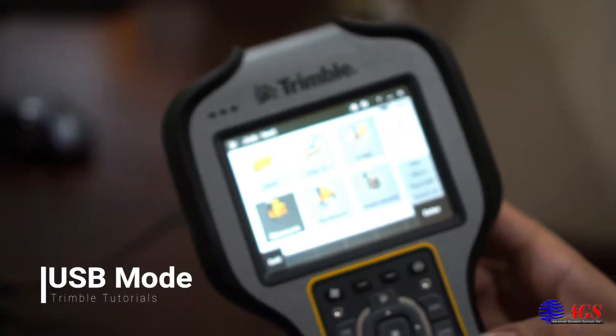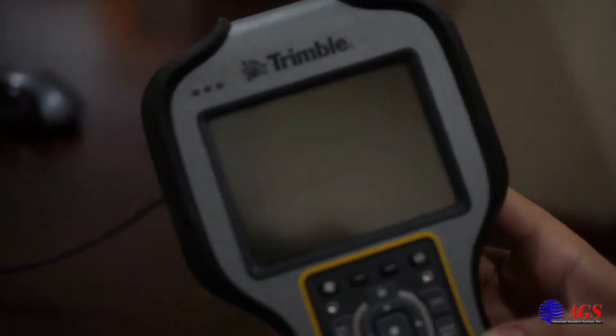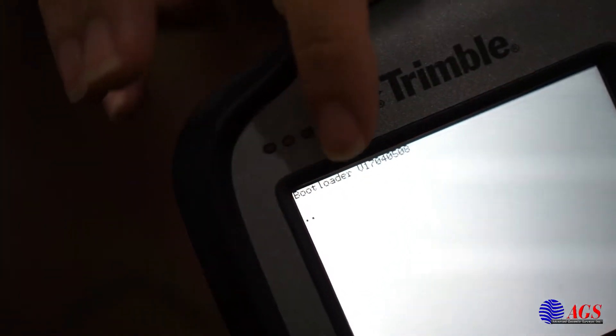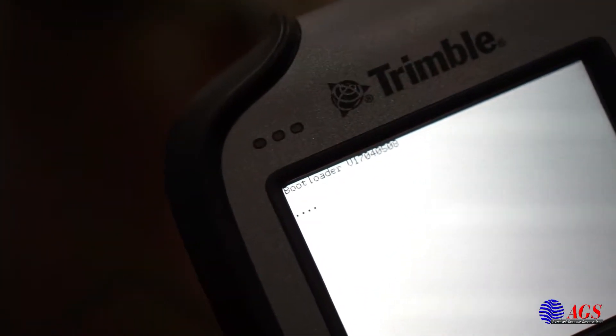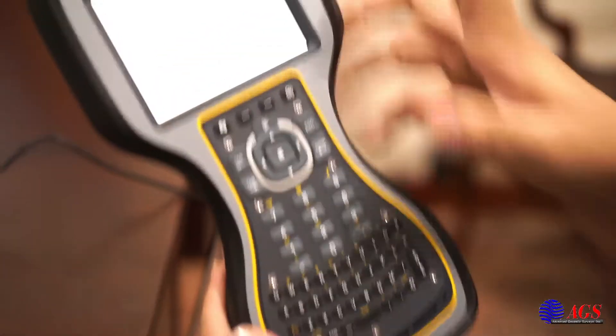We're going to hold down the power button, let it count down, and once the screen goes black it'll tell you to release the power button up top. We're going to let go. You'll have some dots counting — if you can't see them, they're there. When it gets to around 4 or 5, hold the OK and the power at the same time, and enter USB interface mode.